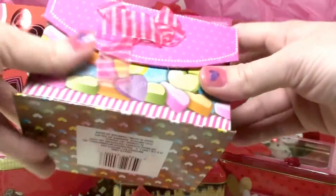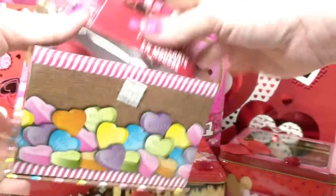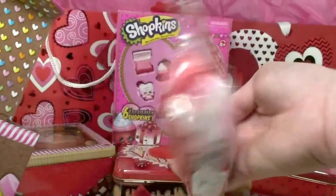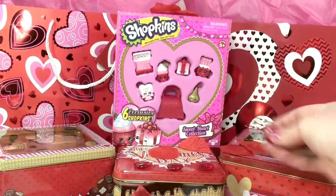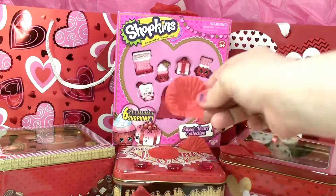Here's the next Valentine box and it has foam stickers in it. Here are also some rose petals and table scatters — they're very cute for decoration.